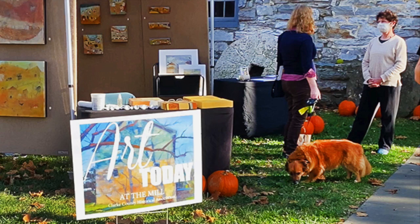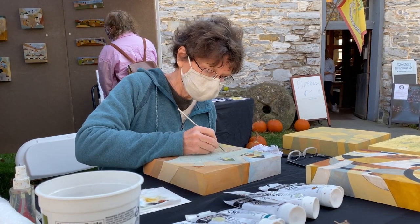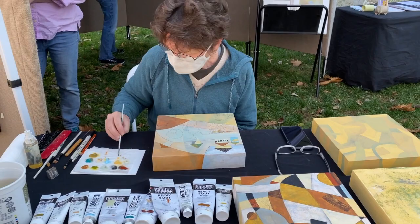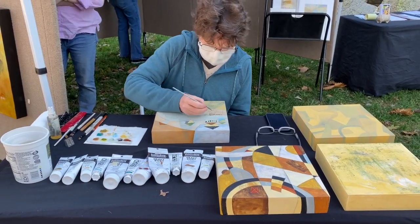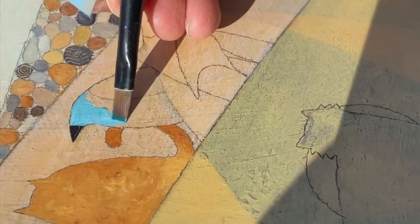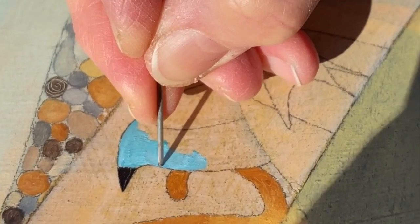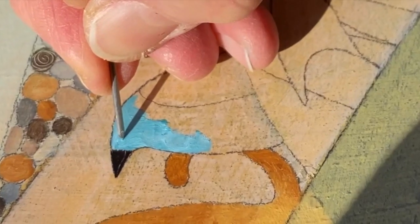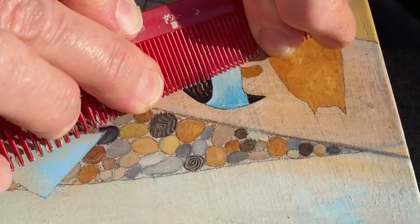I had three panels there that showed the different stages of my paintings as they progress, showing the textures and layering. I demonstrated how I used a brush and other tools to apply some of the paints and make marks in the paint, incising textures before the paint dries. I even used an old comb to make designs in the paint.